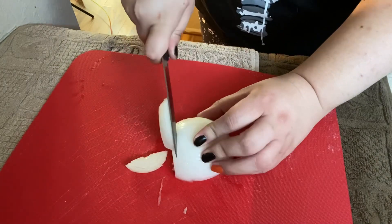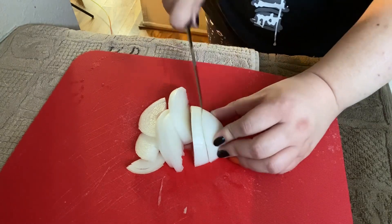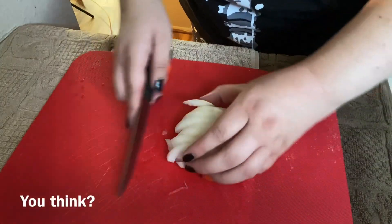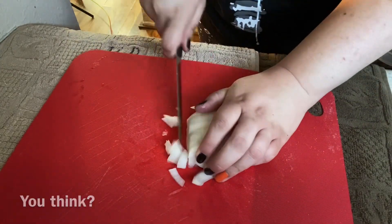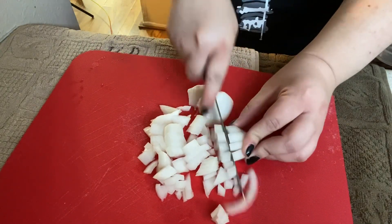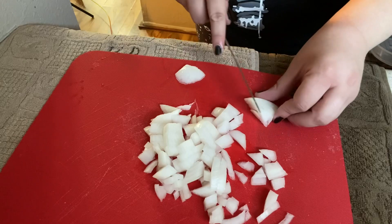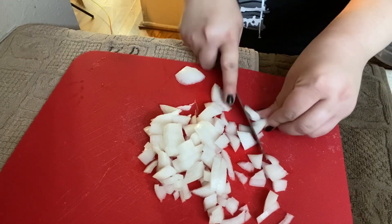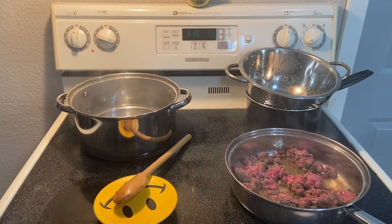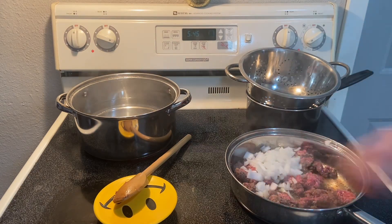Don't forget to rinse, and then we're just going to dice all of these. I did this in a little weird way but that's okay. I'm also using a newer knife rather than a chef's knife. Now that we have the onion done, we can go ahead and add the onion to the meat and mix that in.